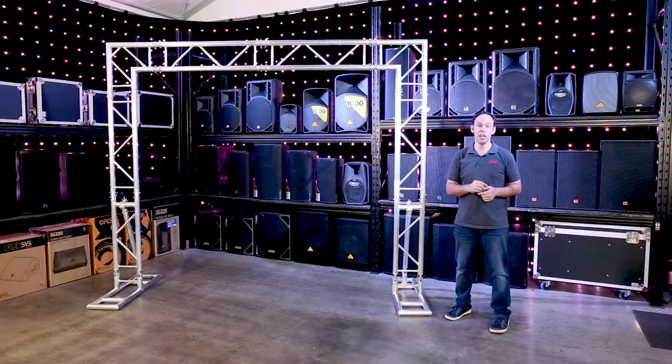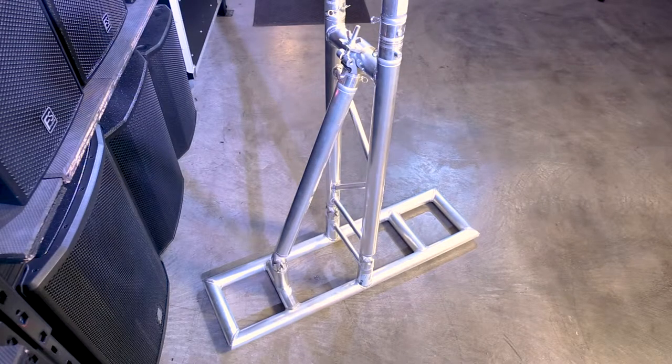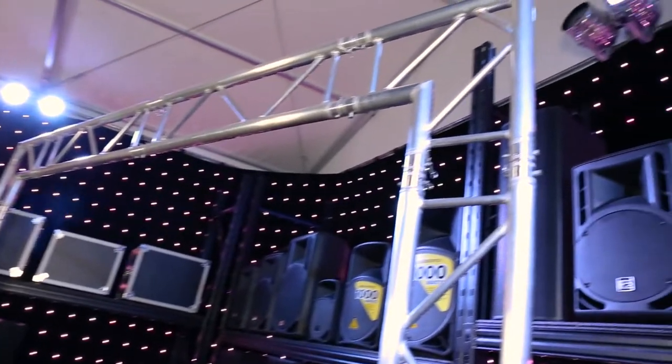I'm Lee from VFM Audio and in this video I'm going to show you how to assemble a flat truss arch. You will not believe how easy it is. The flat truss arch from Titan AV is lightweight, extremely portable and easy to assemble.